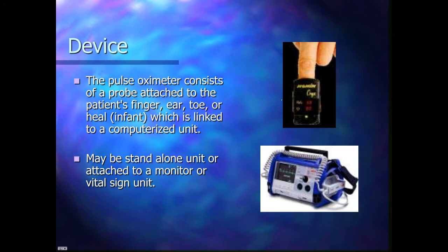There are several different devices. This one is just a small clip that goes on somebody's finger. It's got a little pulse ox output and a heart rate reading. Monitors can also have a pulse ox device on them.